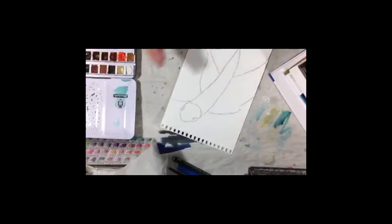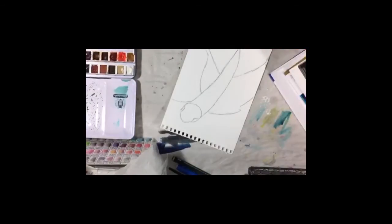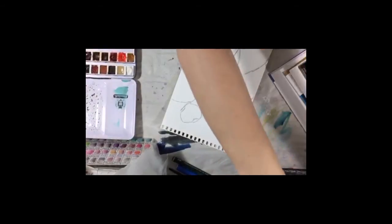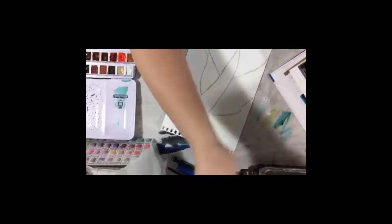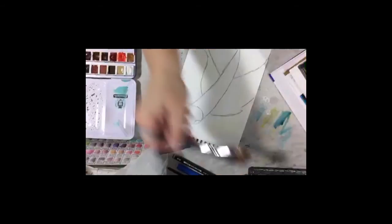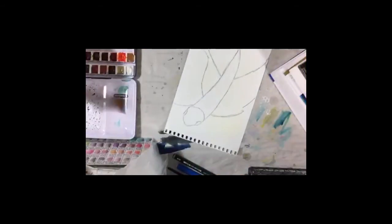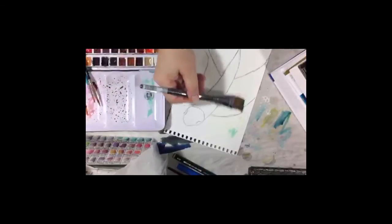Once you have your sketch, we want to work on the background because the way I did the background on this one takes a while to dry. I'm going to put some water on here. This brush was a little dirty - you can see the little bit of yellow on there. That's all right, we're going to go with that. I've got some light blue in the lid of my palette and I'm going to use what's on here.